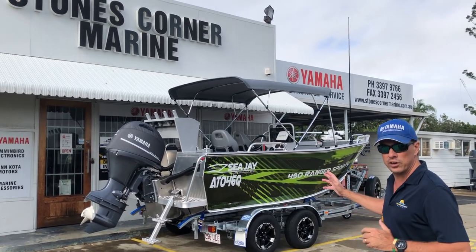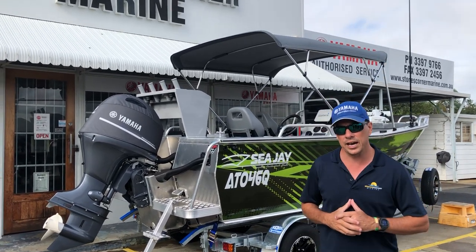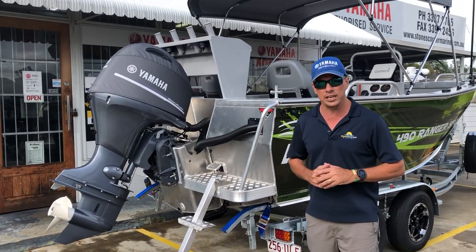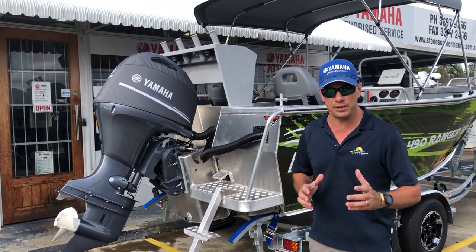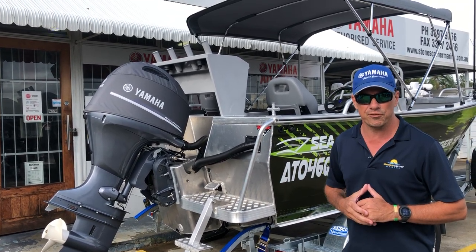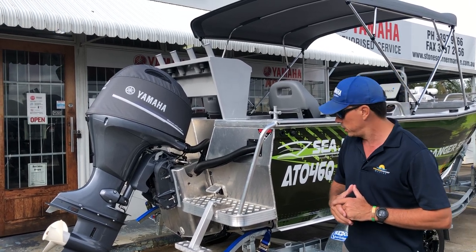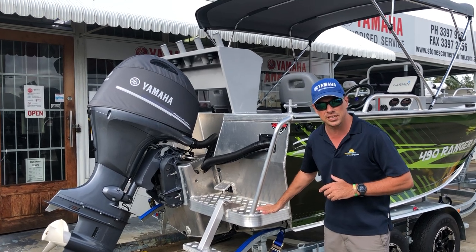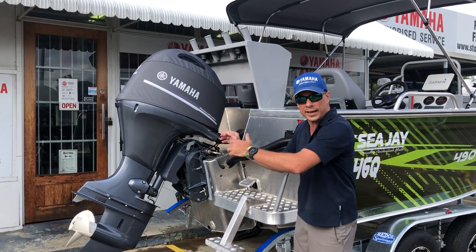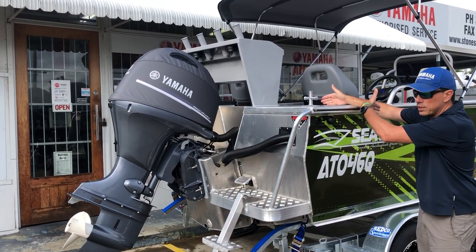This 490 Ranger Sport is powered with a maximum 90 horsepower Yamaha outboard. That is the maximum for this boat, and you may notice that the mounting of this outboard is slightly different than some of the Ranger Sports videos I've done in the past. That's because this customer has factory upgraded to a half pod configuration, which places the outboard extended from the hull, pushing it back and giving you more room not interfered by the tilt of the motor.